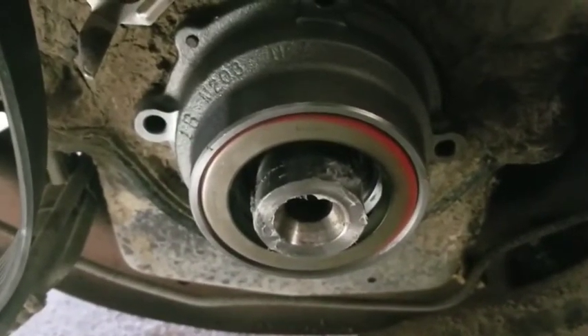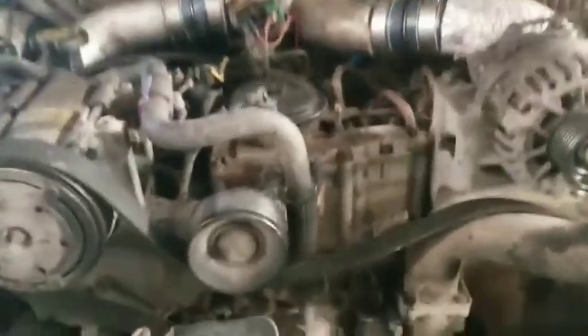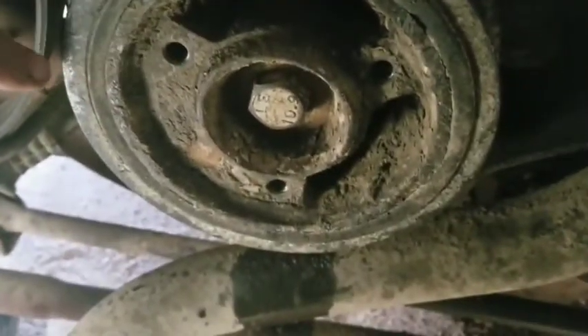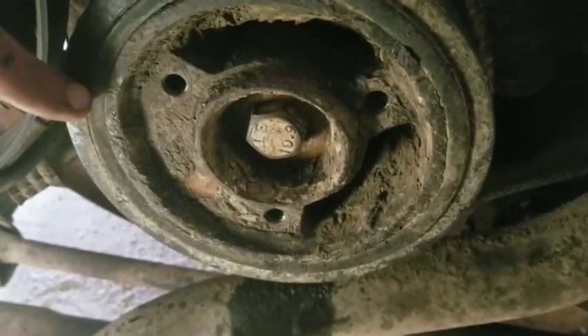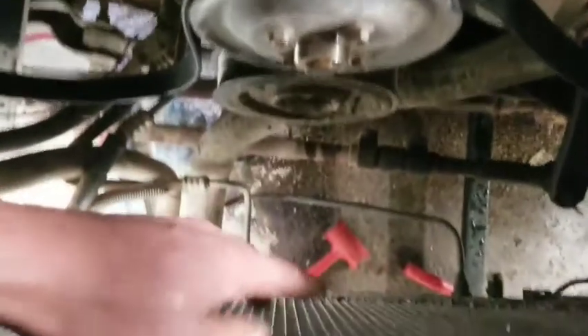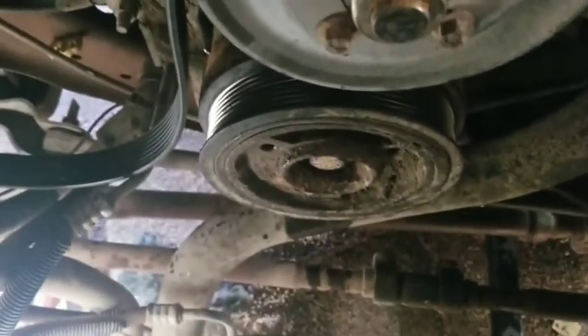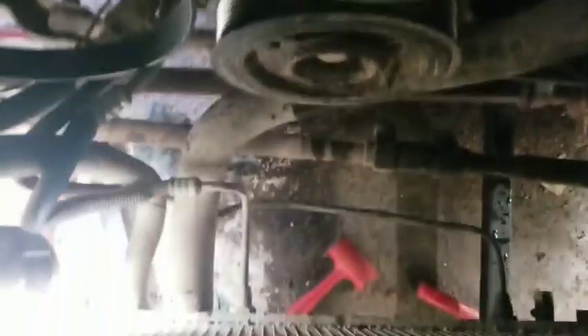Get your bolts put in. Then get your harmonic balancer on — make sure your key gets started and get the bolt started in there. A lot of times it's necessary to smack it with a rubber mallet when you're putting this back on. Just be careful and be mindful of the radiator until you can get some threads started. Then you can suck this thing down by hand and figure out your method of tightening it. I think I can get my impact gun in here with a short socket and get her tightened up.